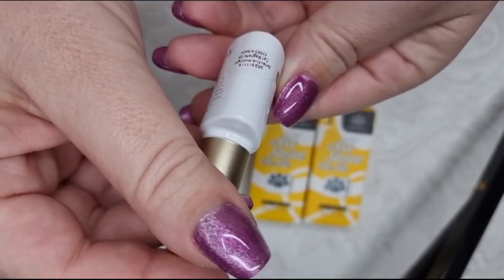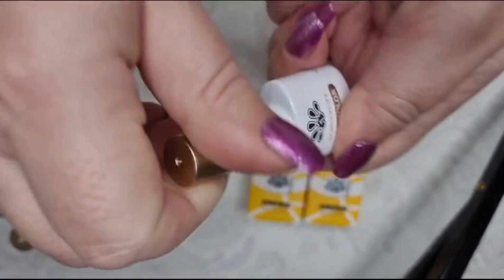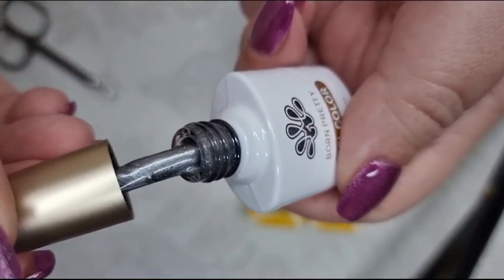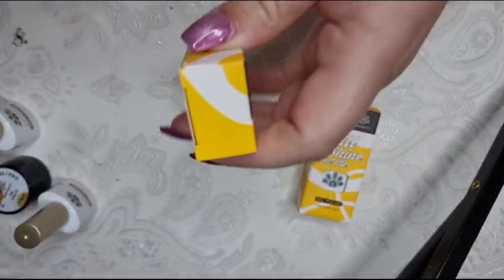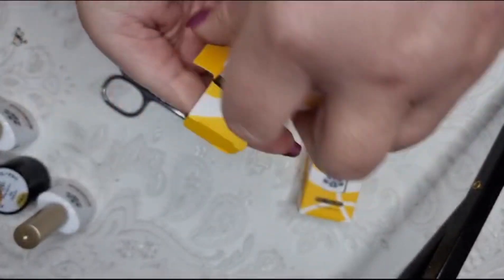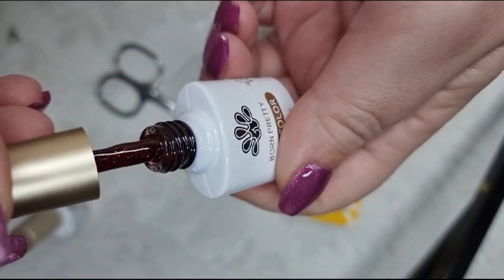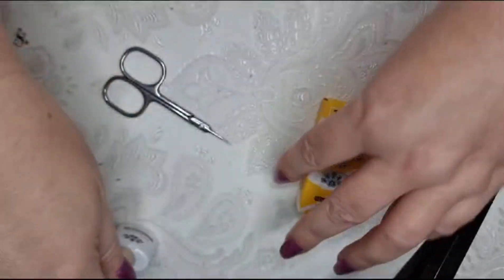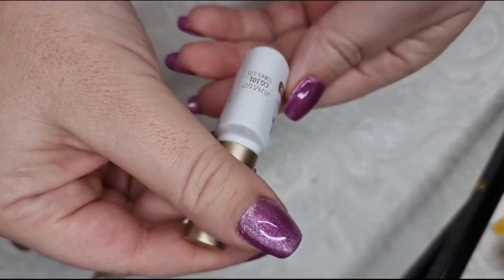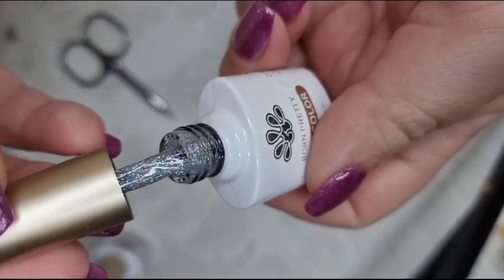The next is a reflective moonlight cat magnetic gel. Then a Gelly Nude gel with little sparkles in it — very pretty. And then lastly CG101, perfect for Christmas.